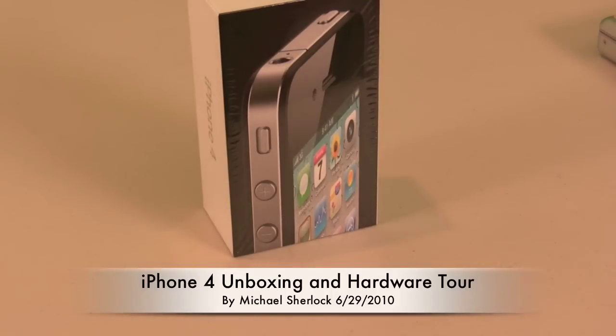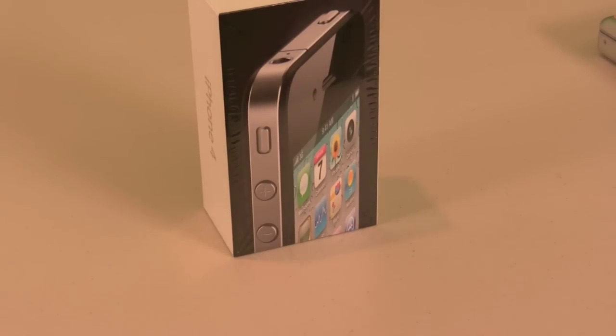It is the 29th of June, Tuesday, so I was able to go to an AT&T store. They ran out of their initial shipment in the morning, but they gave me a reservation slip for their second shipment. They gave me a call when it was in, I went over to the store, unfortunately had to wait a little bit longer, and then was able to get my iPhone 4.